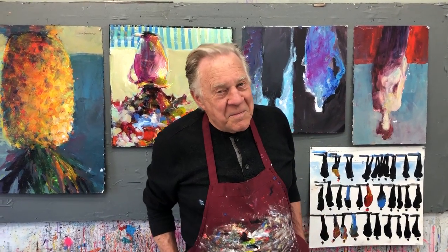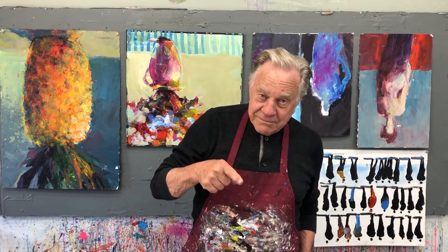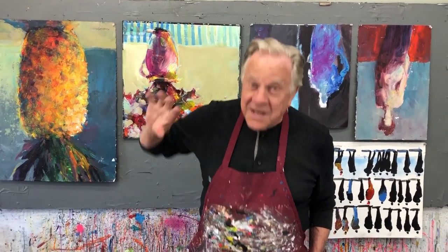Hi there, and welcome back to another Bob Blast. I'm Bob Burridge, and this one is all about upside down — and why you want to look at your work upside down. Not you hanging upside down like a bat, but you turn your work upside down.